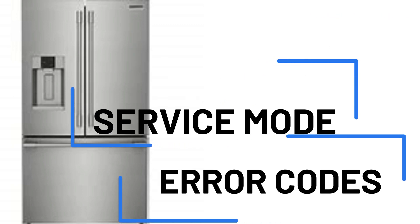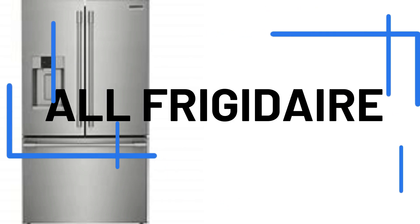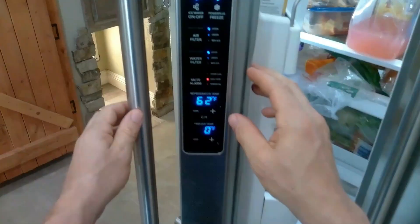Hi and welcome to Online Appliance Tech. Today we're working on the Frigidaire Pro refrigerator. We're going to show you the service mode and error codes for this model. If this is not your model, this service mode will work for all other Frigidaires like the Frigidaire Gallery. So if your display is on the inside door or outside door, this video is for you.